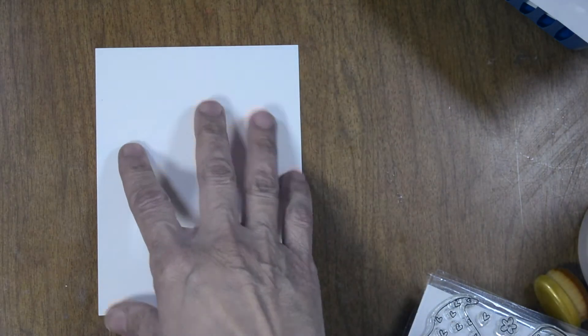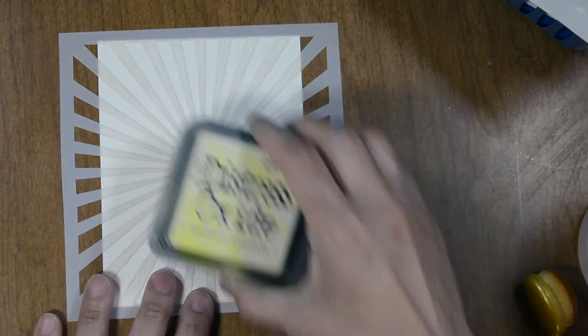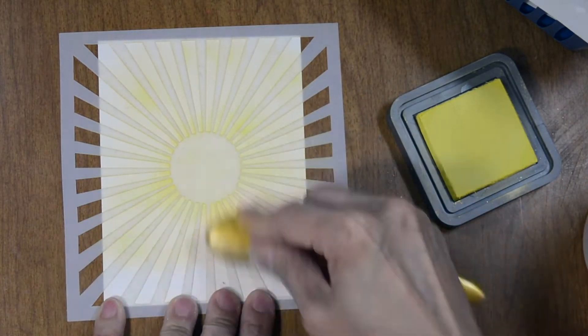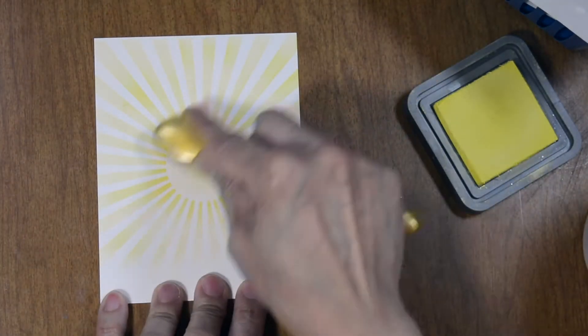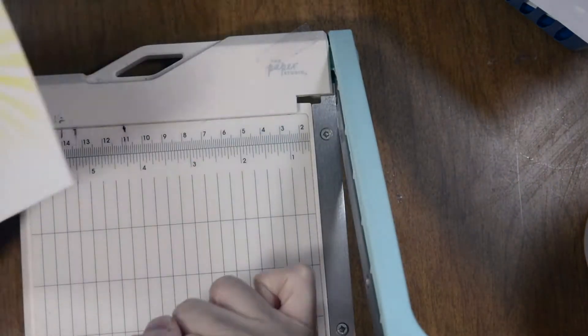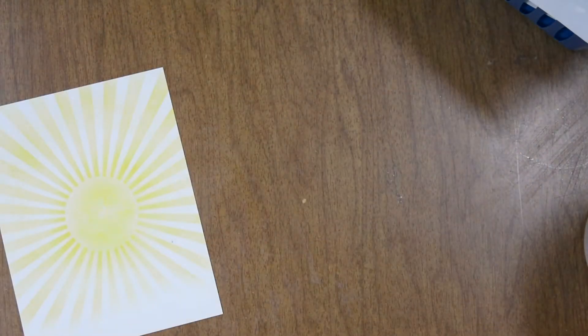We're going to be using an 80-pound piece of cardstock to build our card panel on and a 110-pound card base, creating an A2 card which is four and a quarter by five and a half. I went ahead and added my stencil onto the white card panel and I'm using the Squeezed Lemonade distress oxide to do my sun rays. I want this to be a nice sunny spring day, so I'm filling in the circle for the sun. I'm keeping everything nice and light, then trimming this down to four by five and a quarter for a nice frame all the way around.